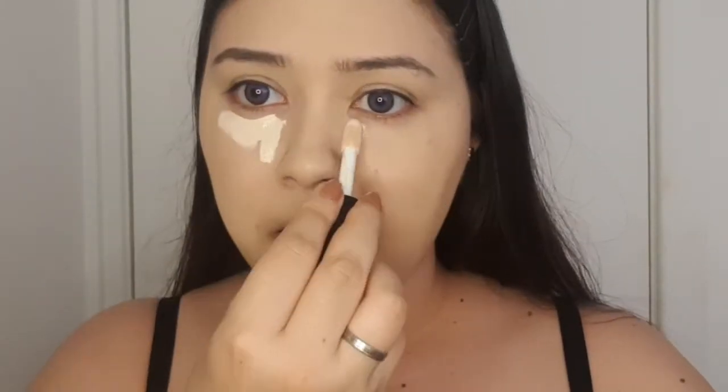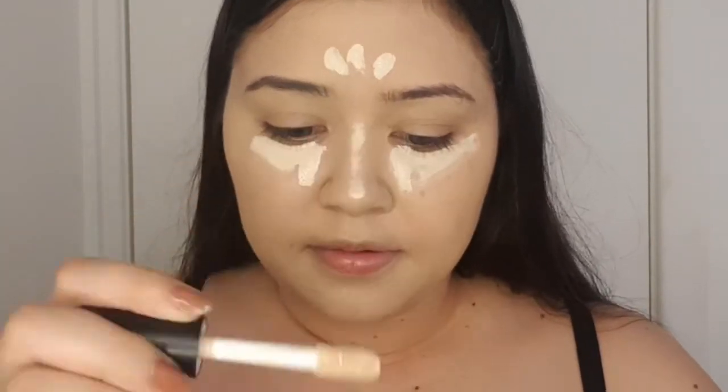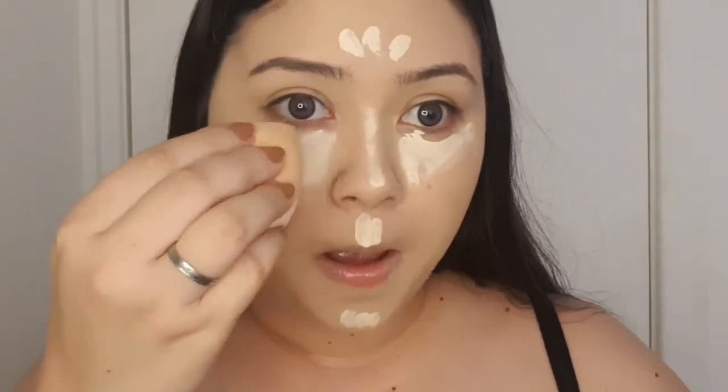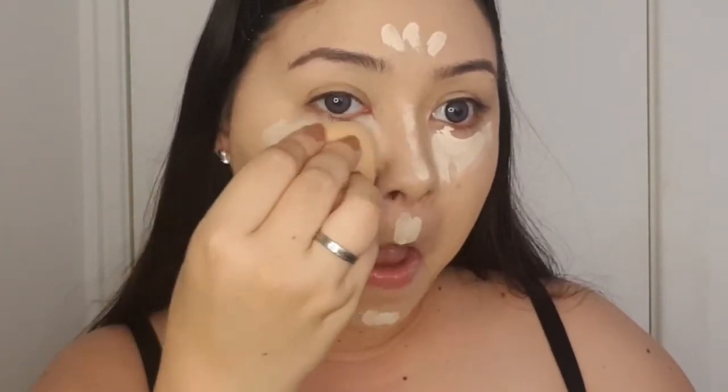Next I'm going in with a concealer in a lighter color — the color Light Peach. Like I said in my last video, I needed a lighter shade but this is way light, so I'll have to look for another shade. I'm just blending this again with a beauty blender just for a highlight.